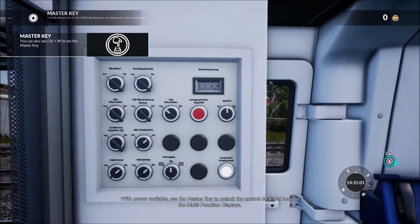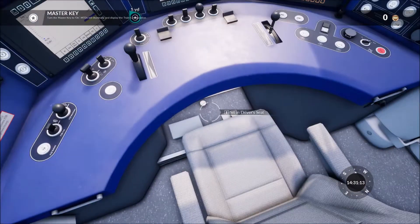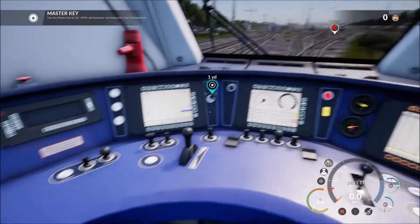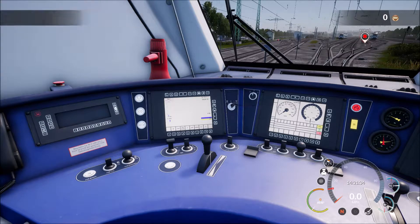With power available, use the master key to unlock the control desk and turn on the multifunction displays.